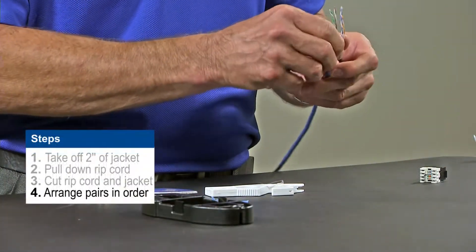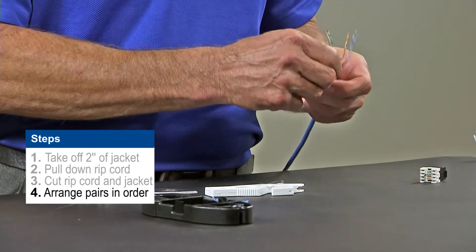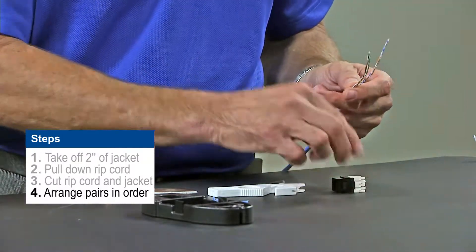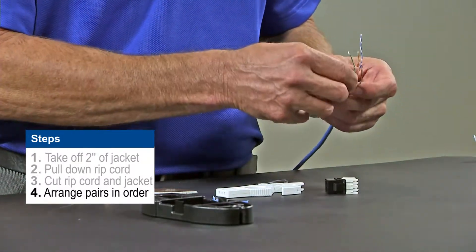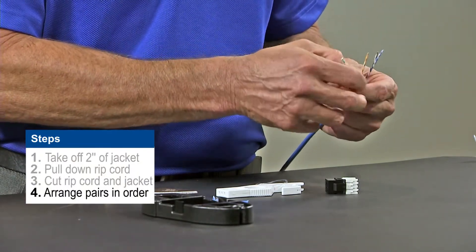Then you'd like to put the wires in the proper order. There's a 568A and a B wiring scheme inside of the jack. We'll use B for today's purposes. So with B we're going to do blue, brown, orange, and green.